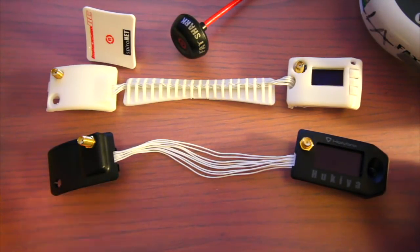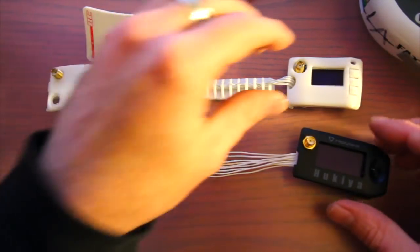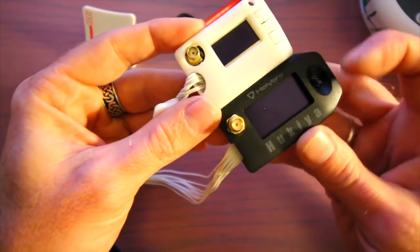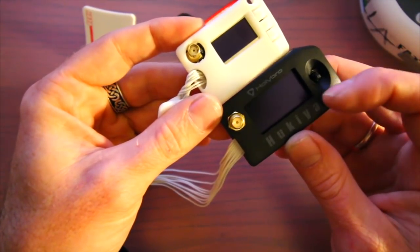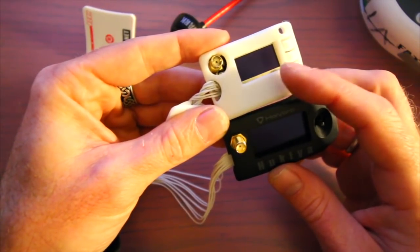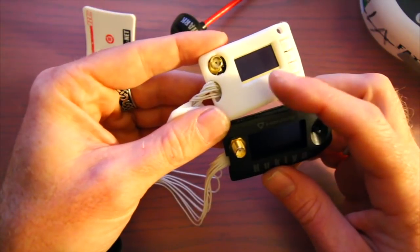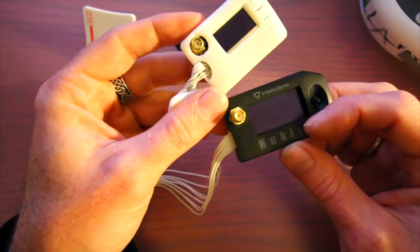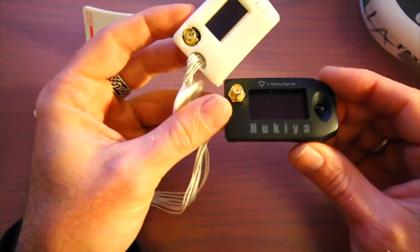One big difference I see right away is the LaForge screen is a lot smaller — the Hollybro Huckia is quite a bit taller and wider, so you're going to be able to navigate these menus a little easier. The LaForge is a little bit small, but at the time when it came out I didn't have any type of display so I was happy to have it. It's mid-2017 now and upgrades are coming, so it's pretty nice that these have a larger screen.